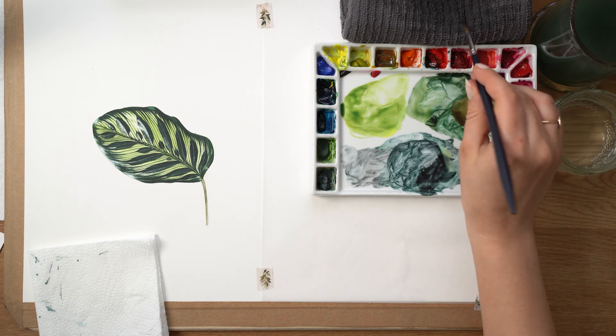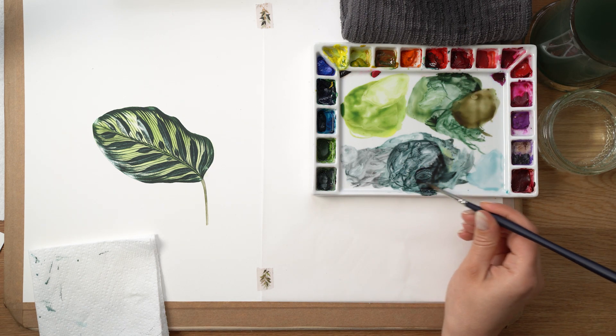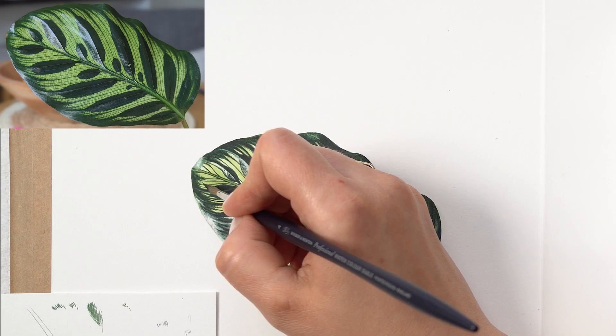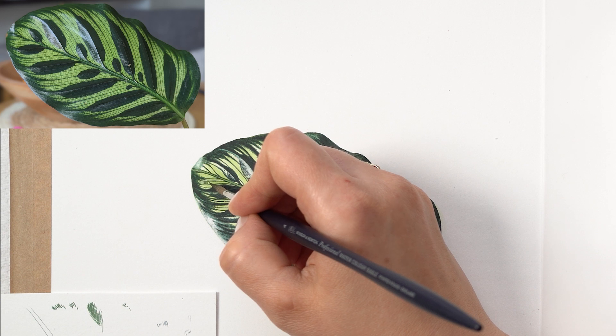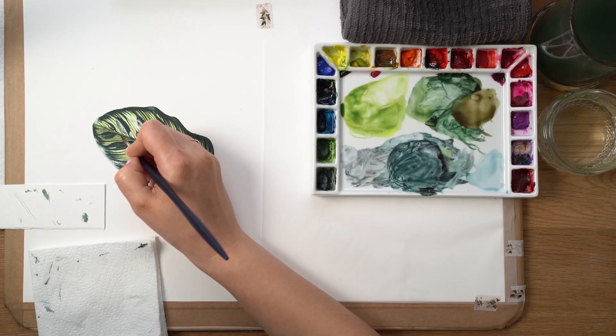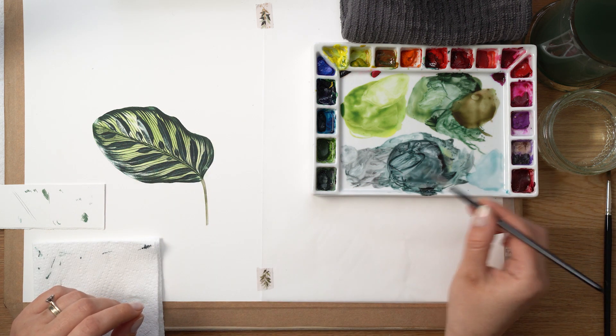Last but not least, we paint in the really fine veining across the entire leaf. Again choose a brush with the tiniest sharpest point and use quite dry paint so you can achieve those very thin lines. With a little patience we can finish.